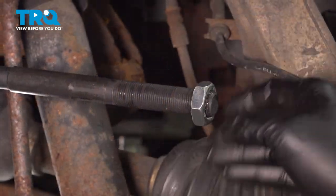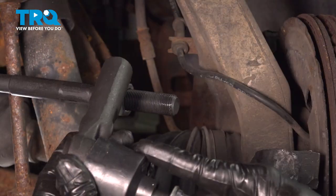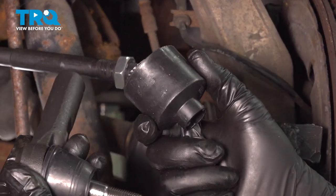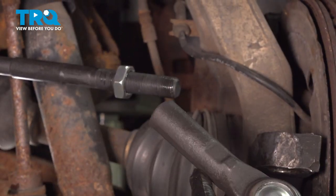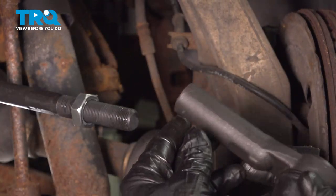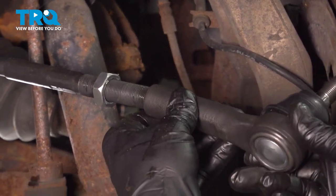Thread on the jam nut. Before installing your outer tie rod, remove the nut and remove the plastic protective cap to protect the boot. Thread this on — we counted 21 revolutions, so thread this on 21 full turns.